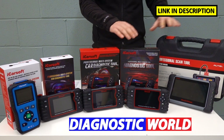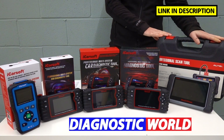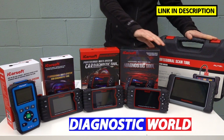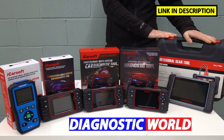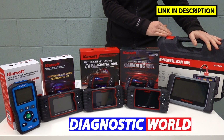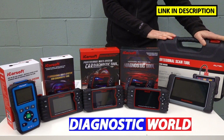We then move on to the Autel MaxiCom MK808 kit. This is the most expensive and it does have the most functionality. It will do everything that all of the other kits do, but it also has additional manufacturer coverage, including a lot of Chinese models and a few Lamborghinis and other European makes not covered by the others. It doesn't cover the full supercar range, unfortunately.